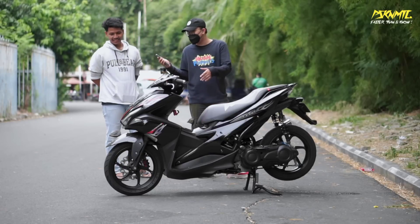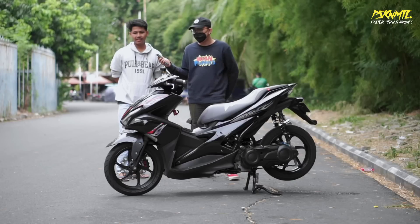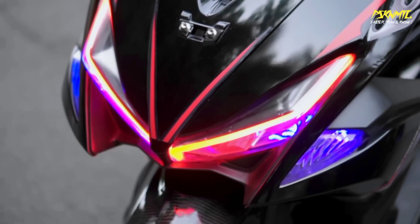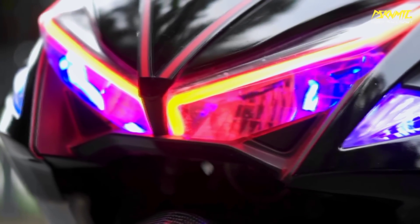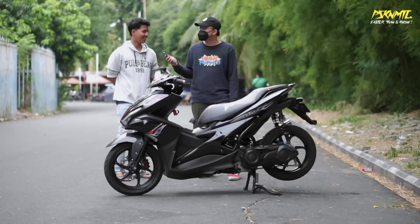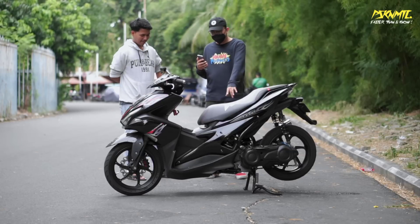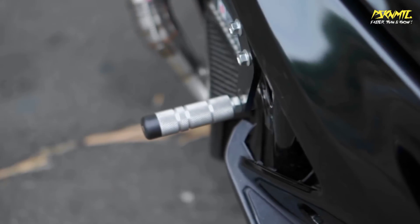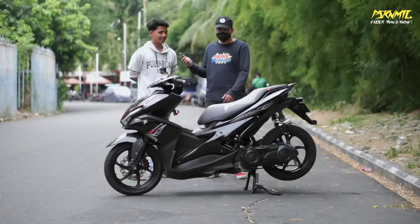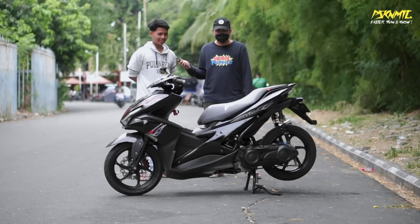Lampu pakai alis sama devil - masih nyala. Dia ada gantungan buat ke pasar, motor buat jalan-jalan juga. Masih pakai underbone - yang dibonceng kayaknya pegel sih, tapi yang bawa sendiri kan enak.